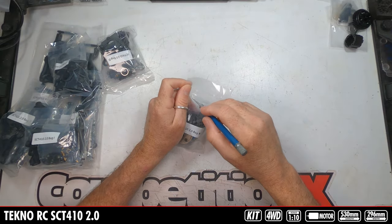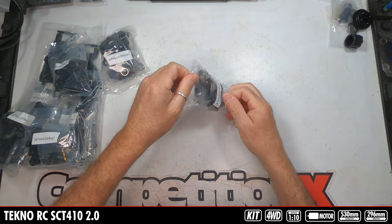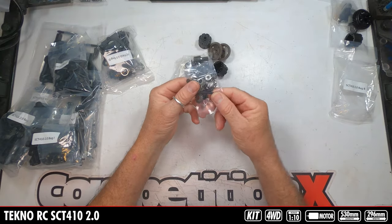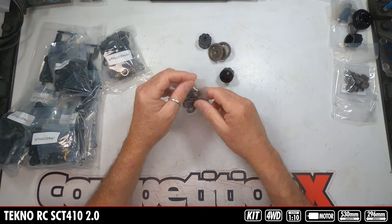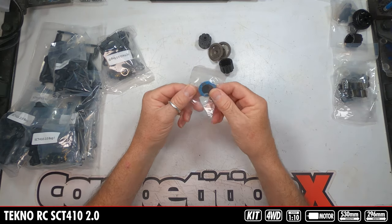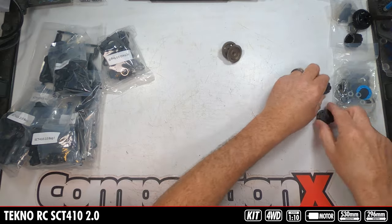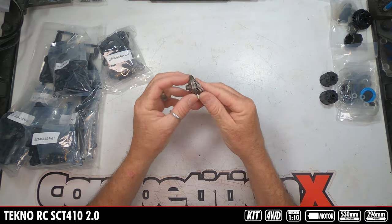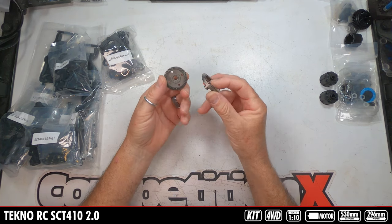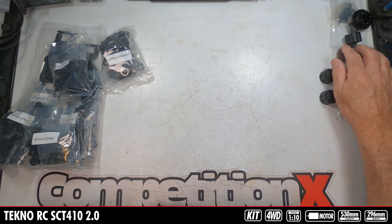Bag B is probably going to be the front and rear diffs — all the same parts as Bag A. There are your metal internal pieces, plastic cross pieces, all the bearings and mounting hardware, as well as the out drives, O-rings, seals, gaskets, plastic housings, and then metal actual gears. They're probably both going to be the same, so you can just build both and you'll have a front and rear diff.